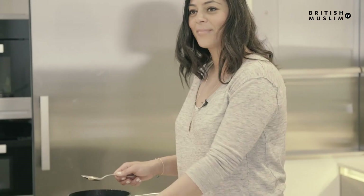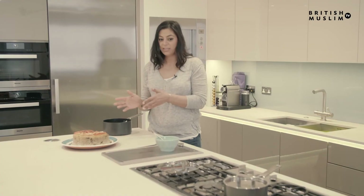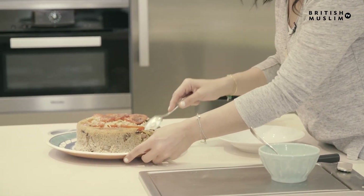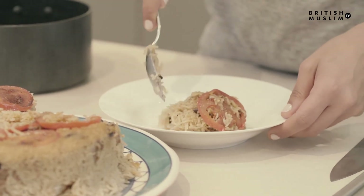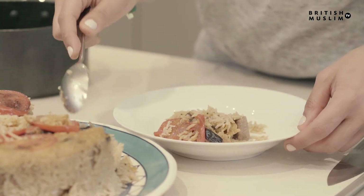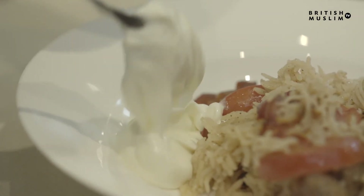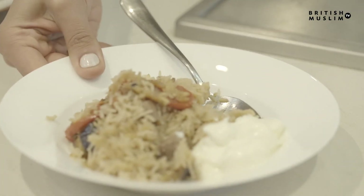You can have the tomatoes on top or leave them in — I like to have a bit of everything. I'm so excited it works! We always eat it with Greek yogurt. I'm just going to break into this to show you all the lovely effort we put in — you can see all the meat, the aubergines, and the tomato. You're going to absolutely love this, trust me it's delicious. And here's your ma'loube.